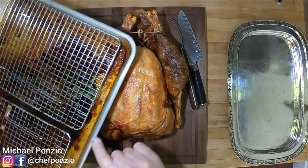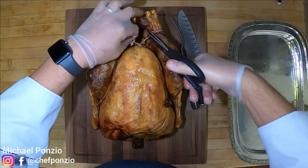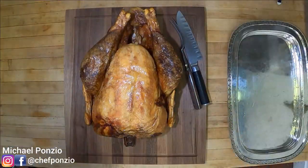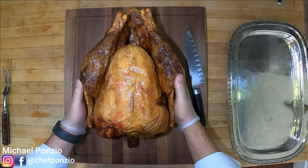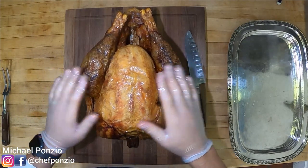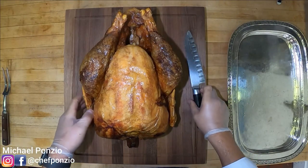I'm going to get rid of the tray, but these drippings are awesome for making a gravy, a sauce, anything like that. We're going to cut this cord away that we wrapped the turkey with earlier. You can see the skin is very crispy and the turkey has this amazing sheen and glaze over it.